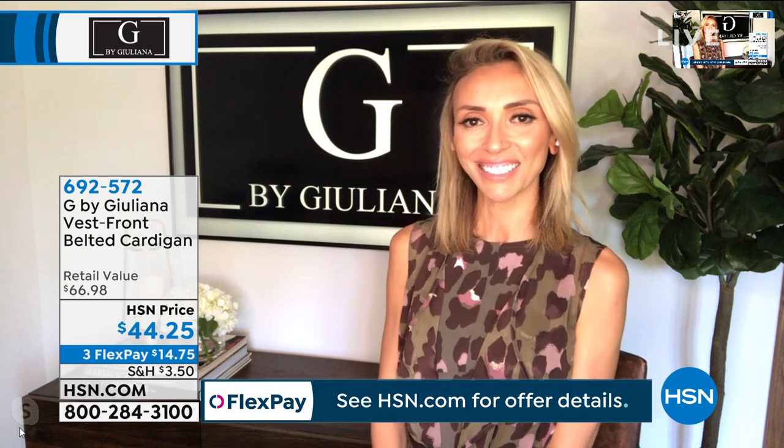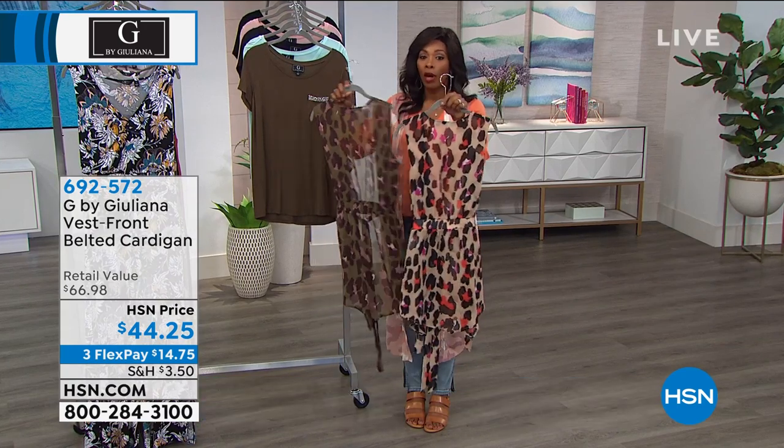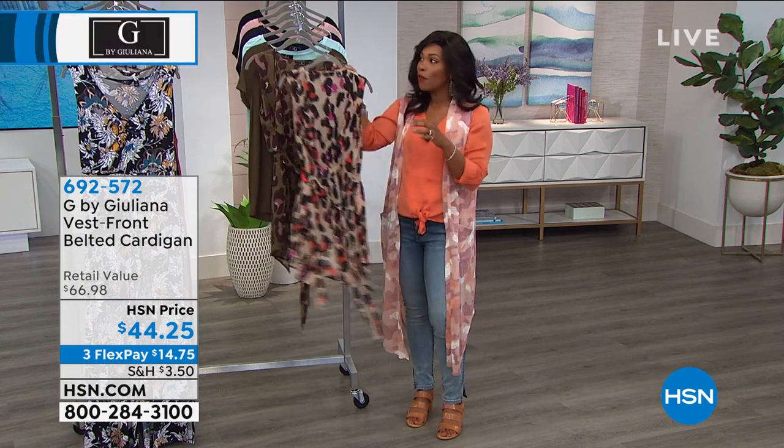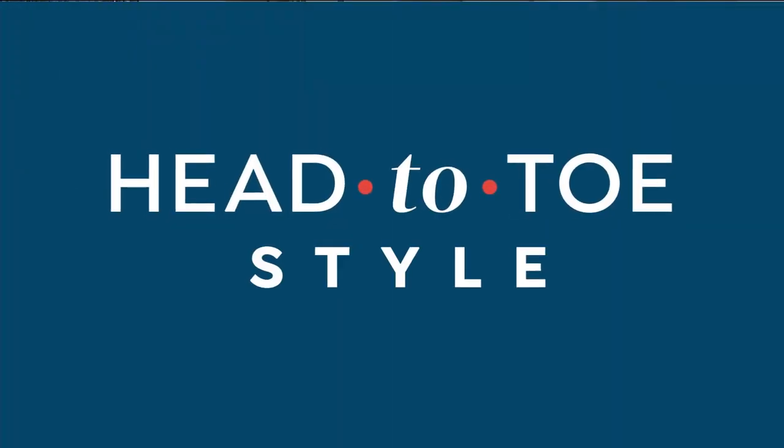Our clock is almost gone, but if you want to go ahead and pick this one up — first time you're seeing it on air, brand new — we'd love to send yours out. Item 692572 is the number to get the vest cardigan home.